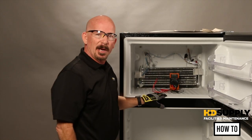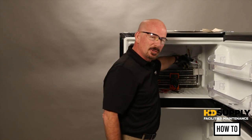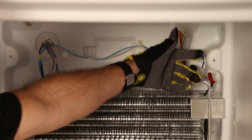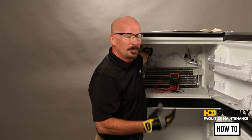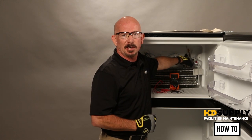If that part is reading correctly, the last part you would check is your defrost thermostat. You would check that by testing from your blue connector to the light blue pin on your connector. At room temperature it should read OL, or open loop, because at room temperature it is going to be open. The only way to test if it is working when it closes is to put it in another freezer that works, to drop the temperature to approximately 30 degrees to get that contactor to close.